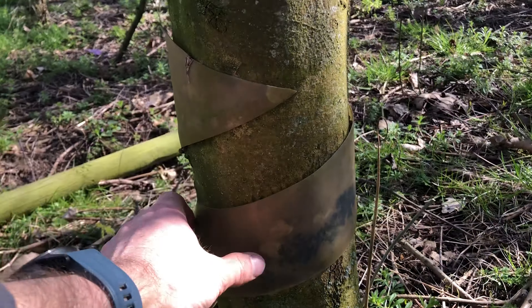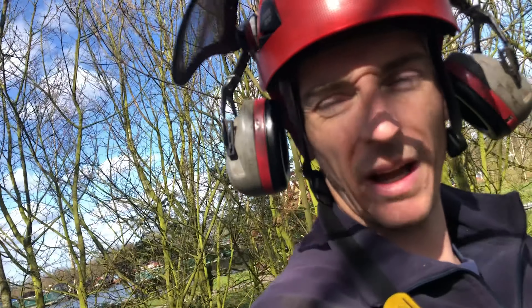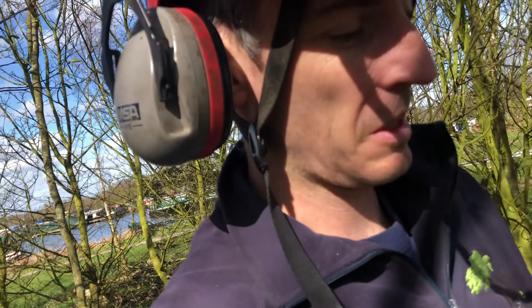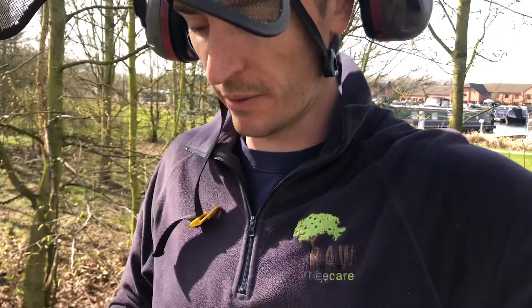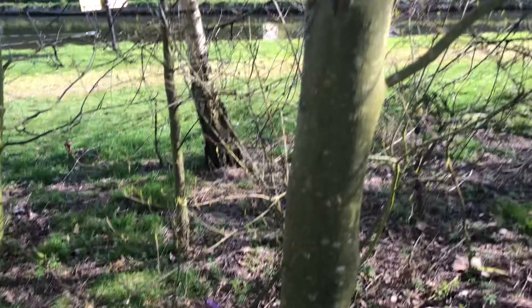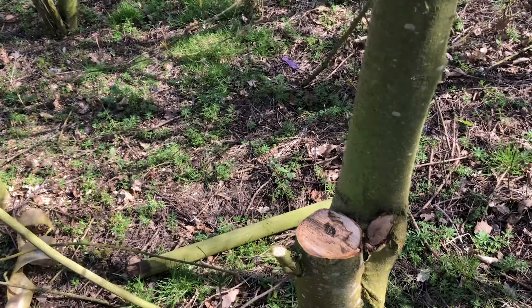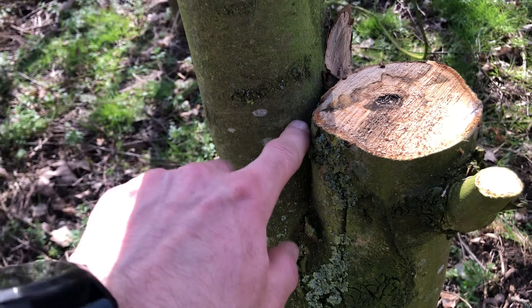Also these rabbit guards - I'll get them off. They stop animals chewing at the bark when the trees are young, but again they get left on and cause a problem for the tree when they're older. Arguably this tree should come down - remove that dead bit where the tie strangled it and it all died back - but the crown goes up there and back on itself.